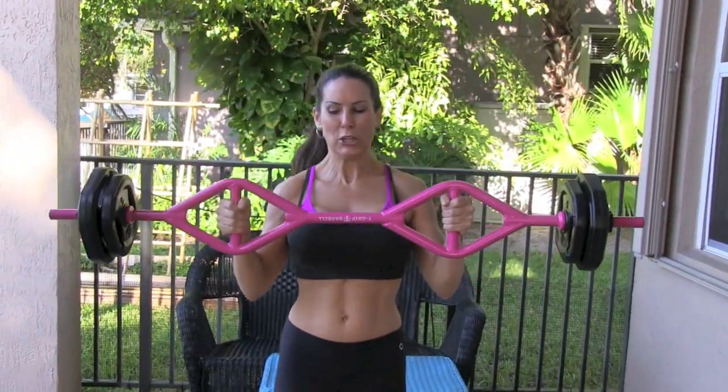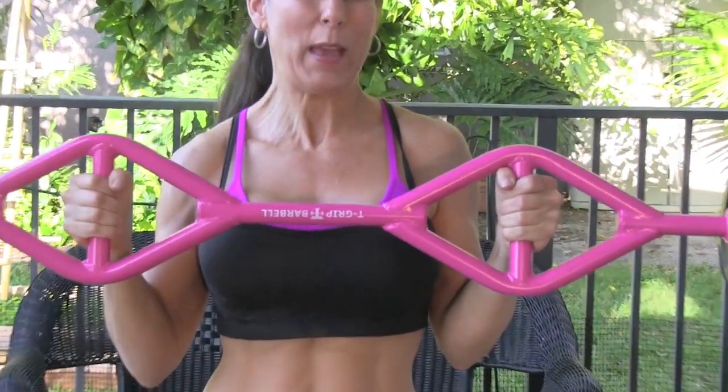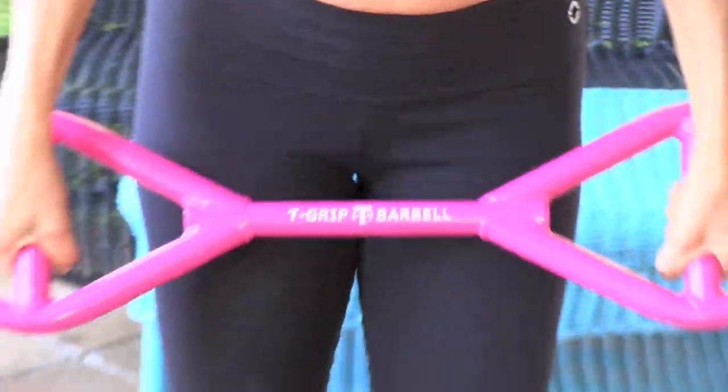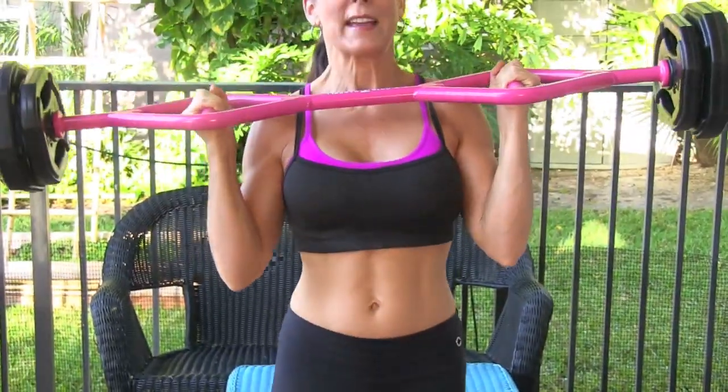First I just want to show you — look at this! First of all, it's pink. You know I love pink, but look at all the different handle positions that you can put your hands in.